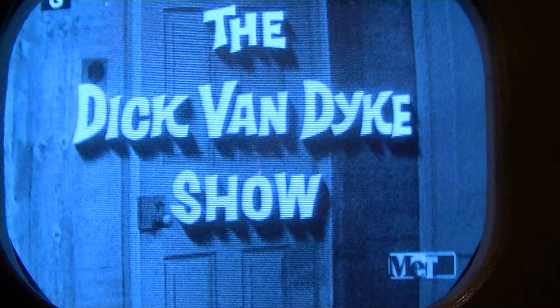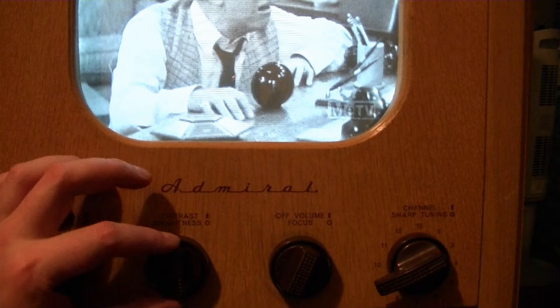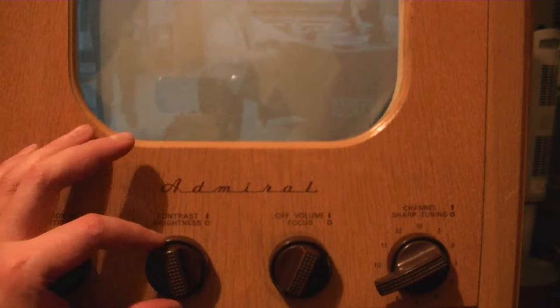The problem is the contrast cannot be turned up very high or the picture goes all twisty. I've restored a couple other of these sets and I should be able to turn this contrast all the way up. As it is, I go from no picture at all to being good, then a little bit further and it starts twisting. So I have just like a 5-degree range on contrast.